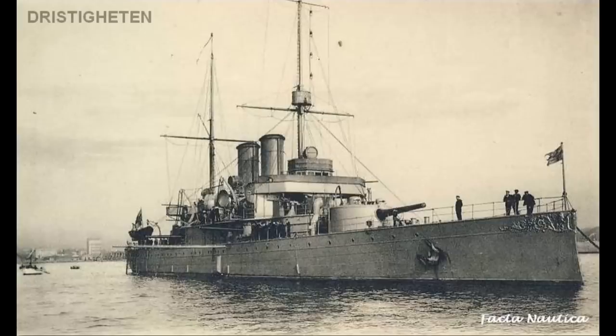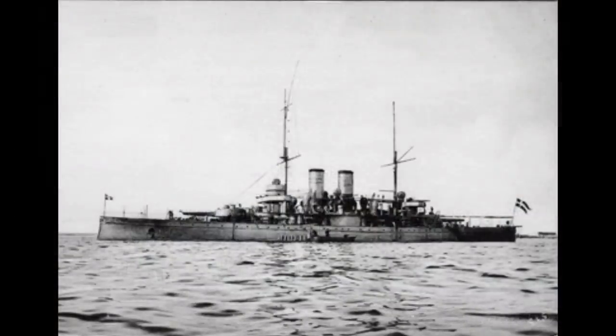Armour layout was nice and simple. Using the new face-hardened armour that had been through the Harvey process, the ship had an 8-inch thick belt, a 2-inch thick armour deck, and the turrets were provided with 8 inches of faceplate protection with 6 inches elsewhere. This was actually very comparable to the armour of a much larger second-class battleship, and even some of the more lightly protected early first-class pre-dreadnought battleships — which wasn't bad for a ship that only displaced about 3,200 tons at normal load.